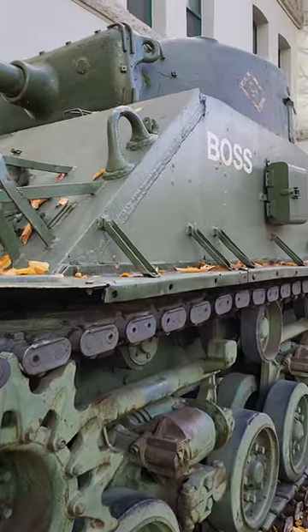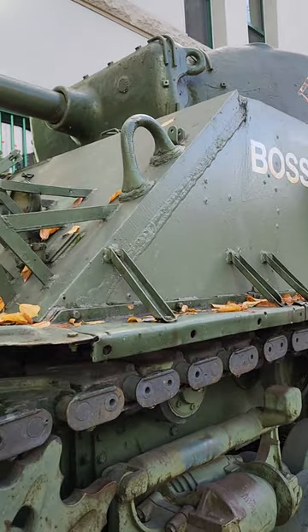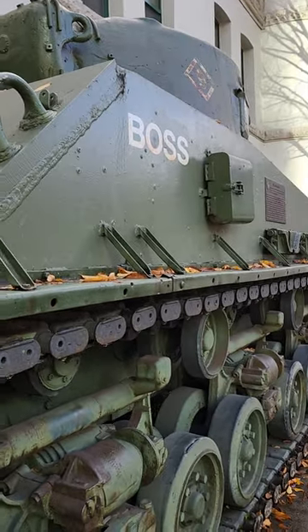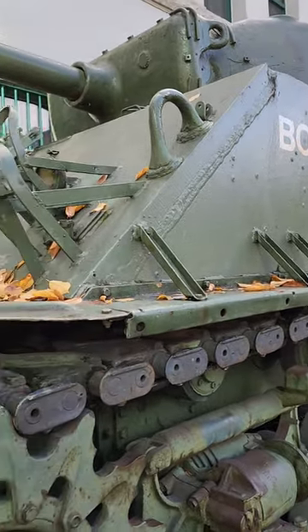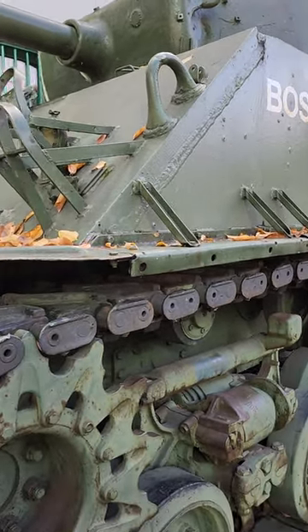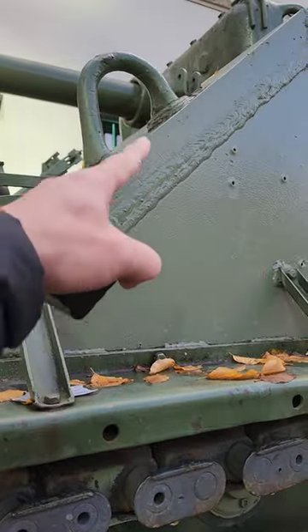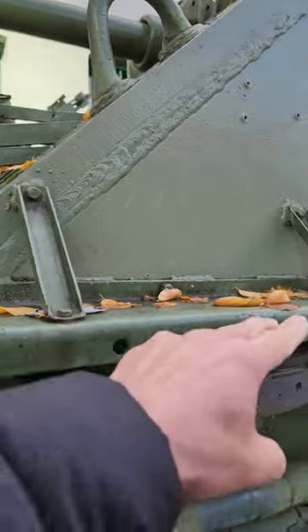We're looking at this Sherman tank. They call this the M4A2A8 or ECE tank. This is one of the latest variants of the Sherman tank that was produced during the war. Our intention in this video is to measure the angle of this frontal armor of this tank with respect to the horizontal.